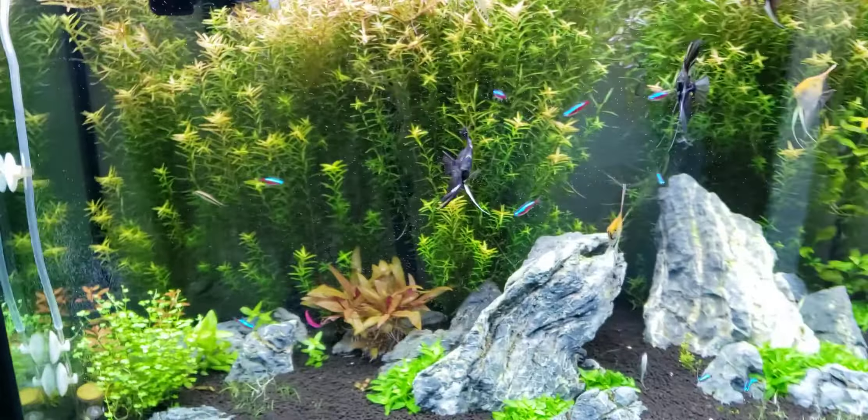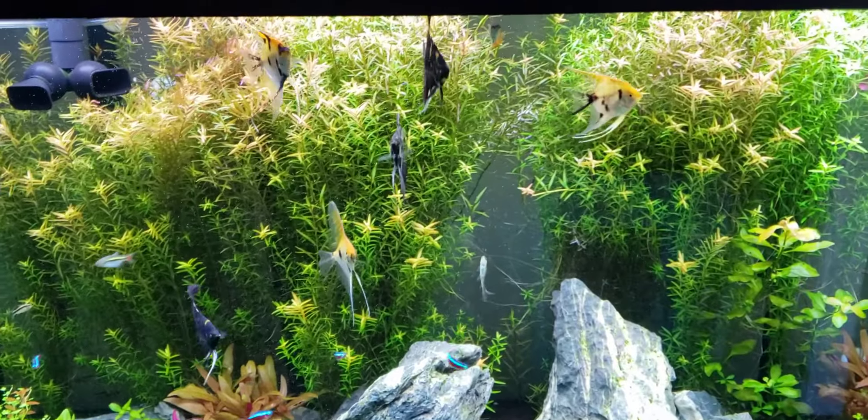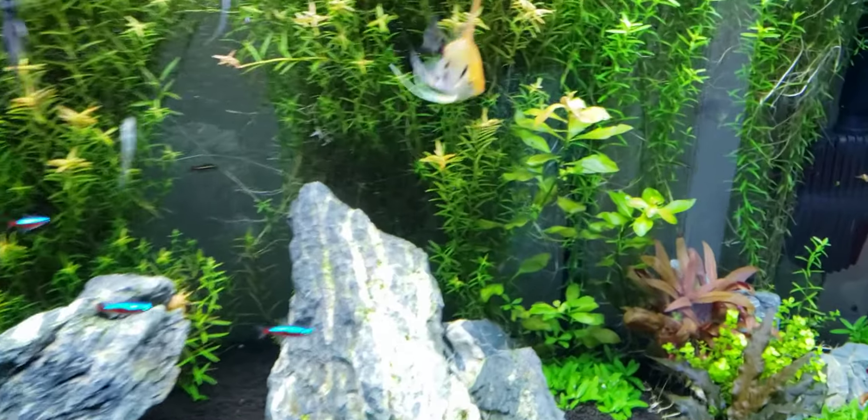The UV sterilizer really helps because this tank is next to a window, so I get a lot of algae blooms if I leave the window open. This is my first tank — I have four high-tech setups that I'll show you later in videos.